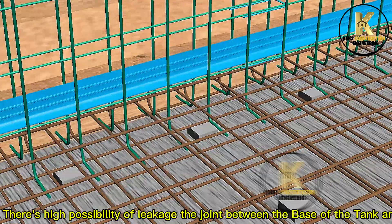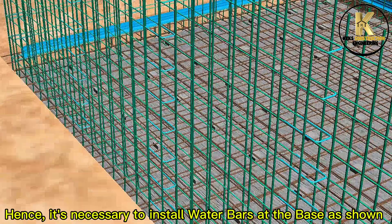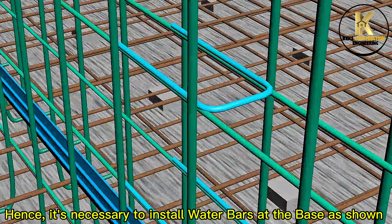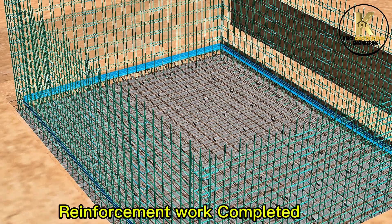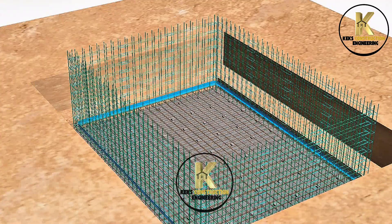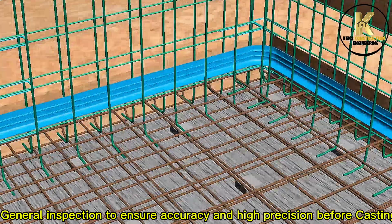There is a high possibility of leakage at the joint between the base of the tank and the wall. Hence it is necessary to install water bars at the base. Reinforcement work completed. General inspection to ensure accuracy and high precision before casting.